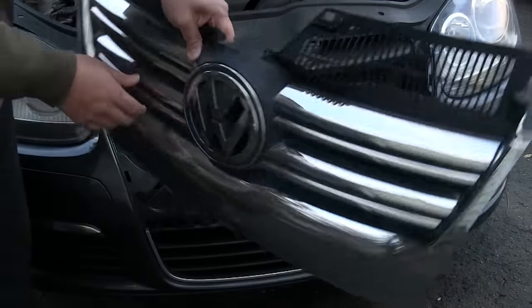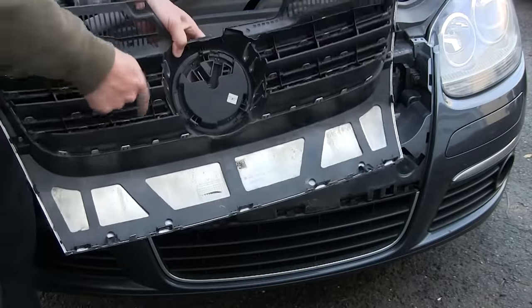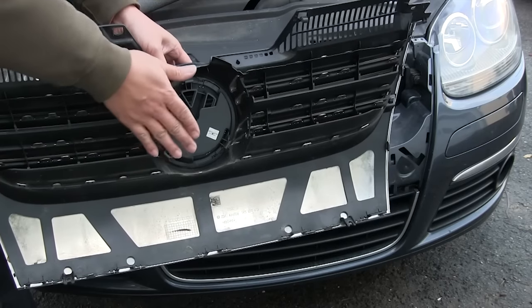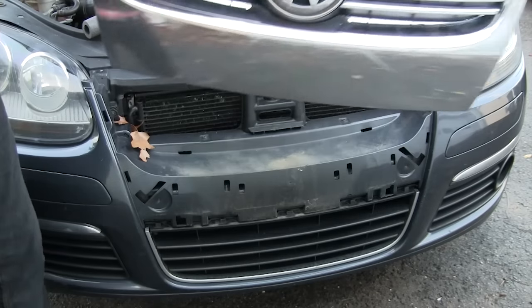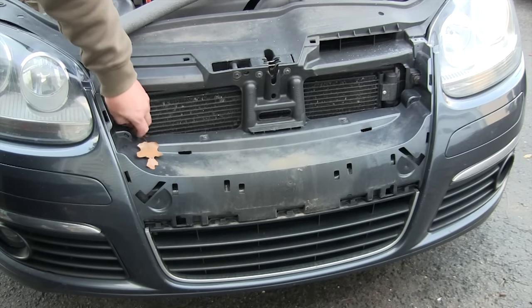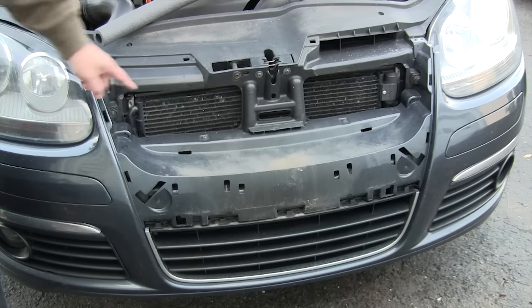The reason I take off my grill is so that I can stuff the foam behind and it becomes pretty invisible. You can also in theory put a piece of cardboard back there, but I don't think that would last very well against rain and snow. Also use this opportunity to clean out any leaves that may have accumulated during the fall, or clean your radiator of bugs and debris.